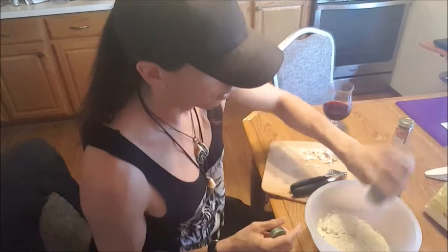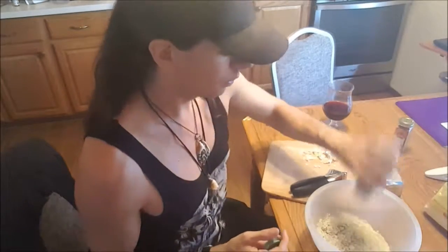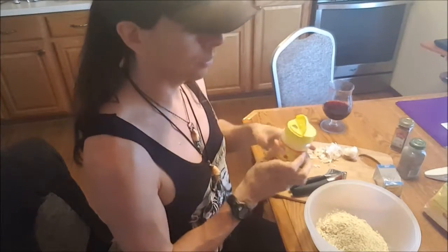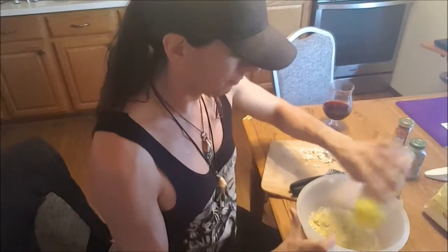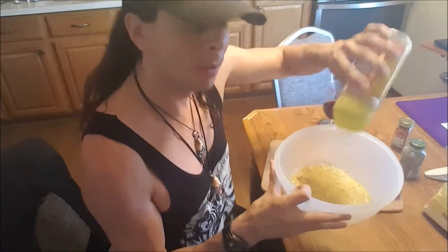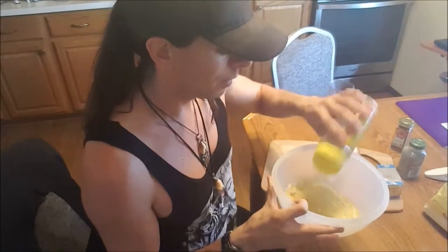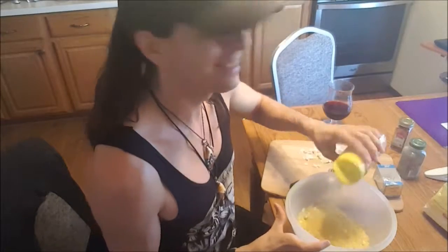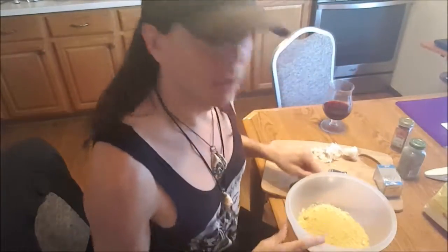I'm also adding some black pepper — ground — whatever kind you want. Another thing I'm going to add is nutritional yeast, not to be confused with brewer's yeast, otherwise it's no longer plant-based whole food. This is a great plant-based way to get your B vitamins. I'm going by sight now — somewhere between two and three tablespoons. It's got a really cheesy kind of flavor to it. I want more because it's just so good.